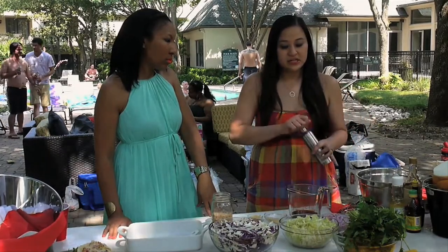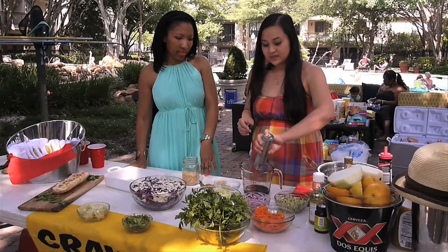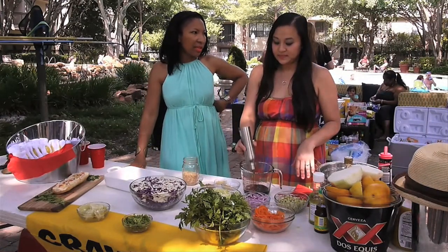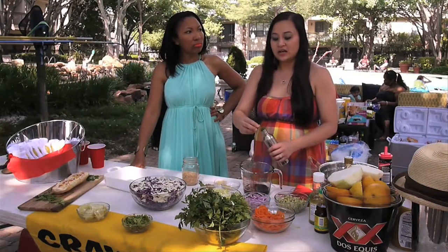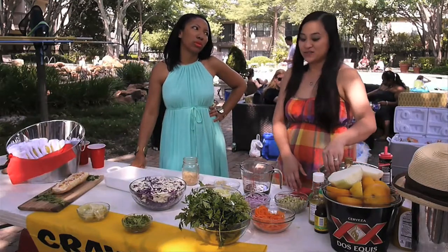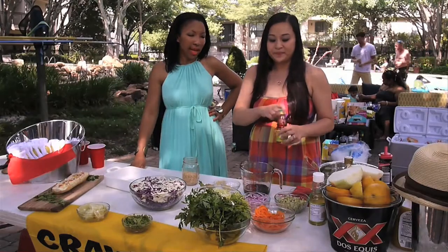Let's do olive oil — any type of olive oil will work. We make this very often in the summertime. It pairs really great — with hot dogs, pulled pork sandwiches, and it makes fantastic fish tacos. It tastes really good just by itself too. We have sesame oil next, just a little bit — I just eyeball it.